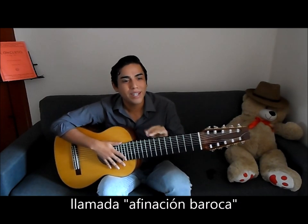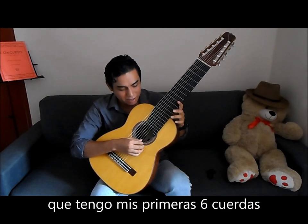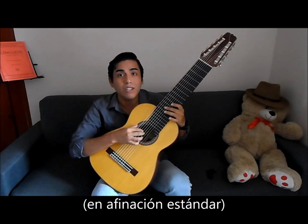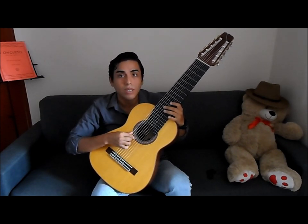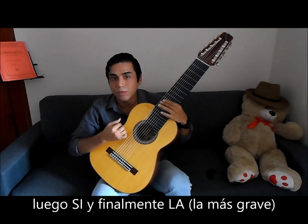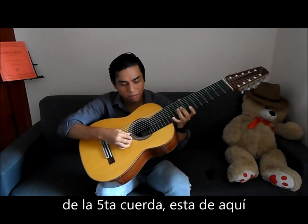It's called the Baroque tuning. Right now my guitar has a Baroque tuning. This basically means I have my six strings, and from E it goes down — from E to D, from D to C, then B, and then A. This A is an octave below the fifth string.